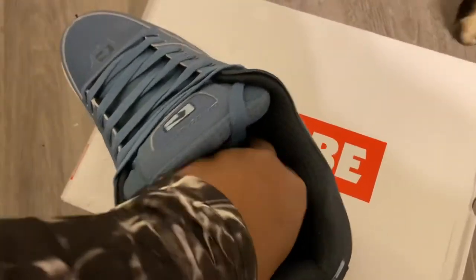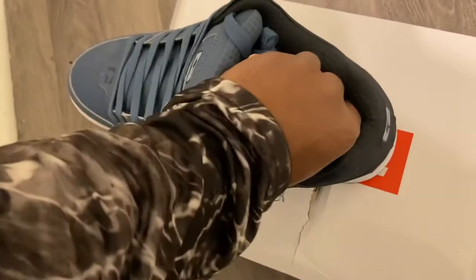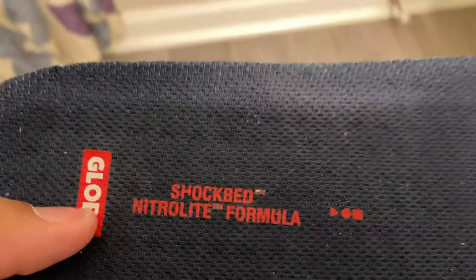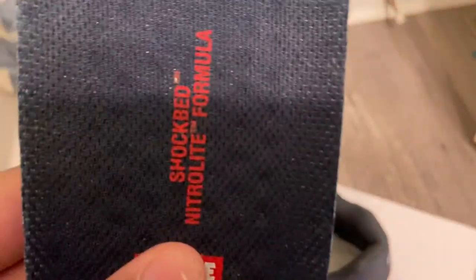You have your Globe logo at the toe box and on the tongue — it's a really nice looking shoe. You also have a removable insole; it says 'Shock Bed Nitro Light Formula.' It's cool that they give you the option to swap it out if you want to customize it further.